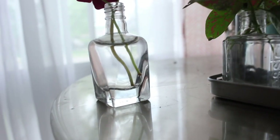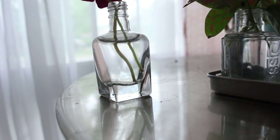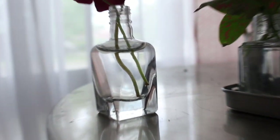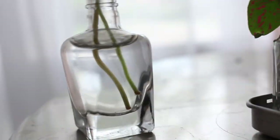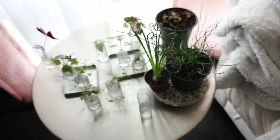I moved a maranta onto this shelf because they don't like super direct sunlight — otherwise their leaves get too bright and lose their pattern. I have a bunch of smaller propagating plants here too. Really quick, who knew you could propagate oxalis in water? This oxalis cutting leaf has roots — can you see them? That's so cool. I'm going to let them get a little bigger and then plant it in dirt and I'll let you know how it goes. So here are some more little plants chilling in front of the west window.